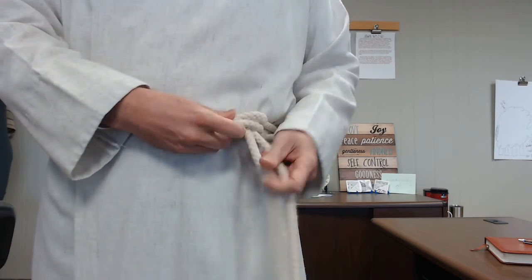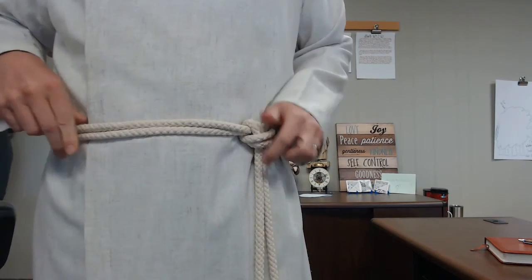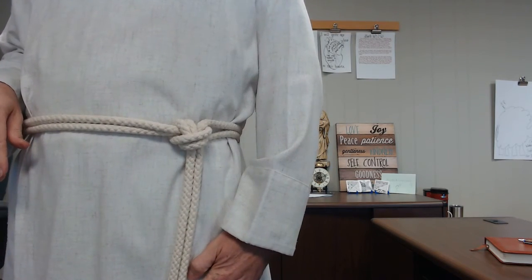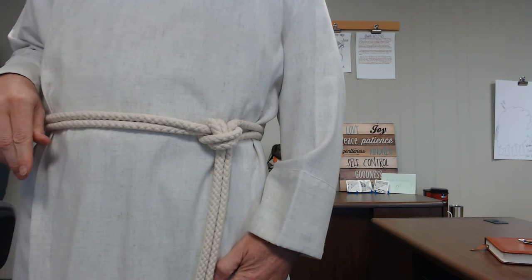This is not going to fall apart on you, so you can just kind of play with it and snug it, and then you'll have a nice knot over on the left hand side of your body. You're now all set and ready to go. You might want to take a few moments to stand in front of the mirror and make sure everything is straightened out to your liking. We thank you for your service today, and God bless you.